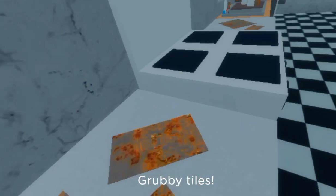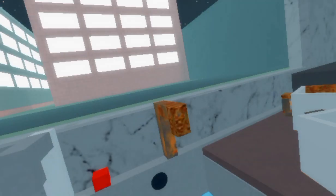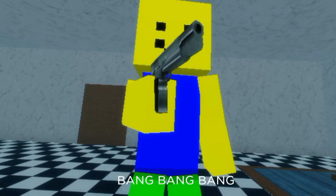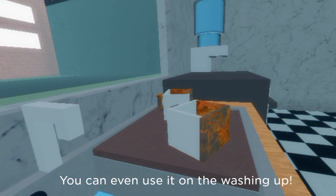Grubby tiles. I love you kitchen gun. Rusty taps. You can even use it on the washing up.